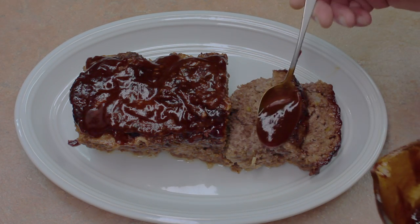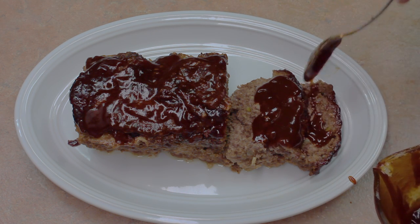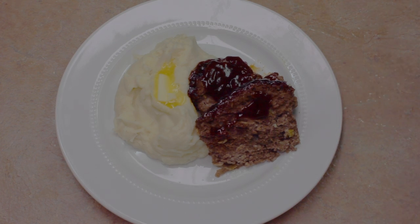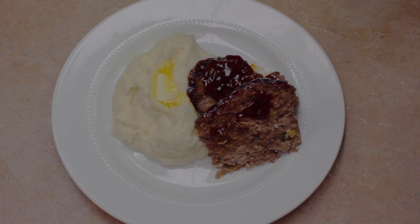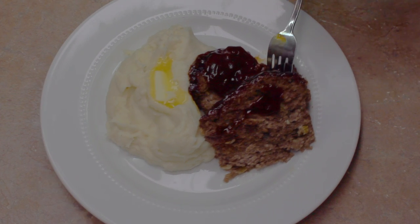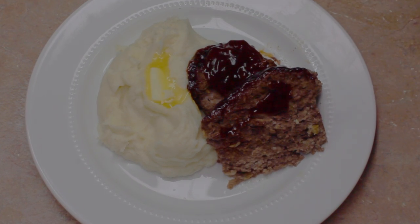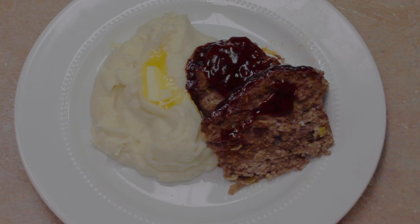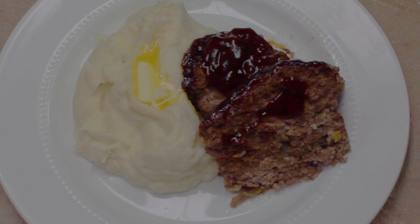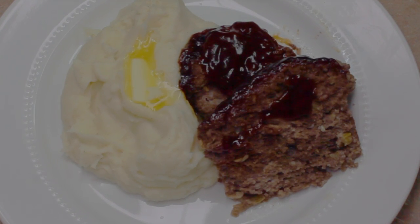You can use the extra sauce to put on your meatloaf. We're going to taste it here in just a second. I made some mashed potatoes to go with it. I've already had one bite — it's really good. I'm surprised — no milk — and it's really good. Very, very nice. Just plain and simple meatloaf. Thank you so much for watching.